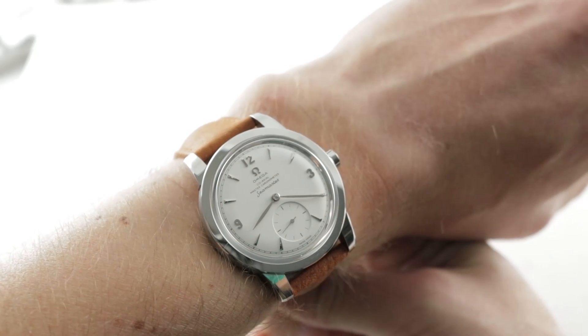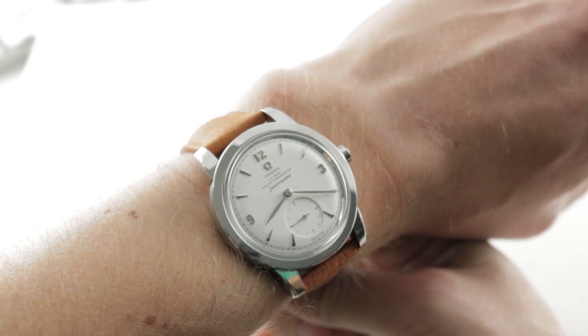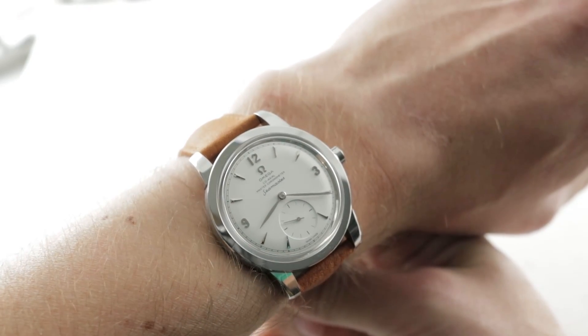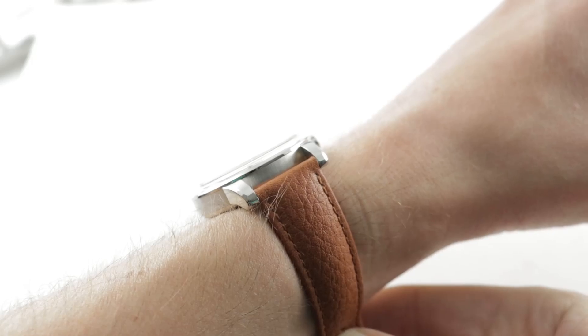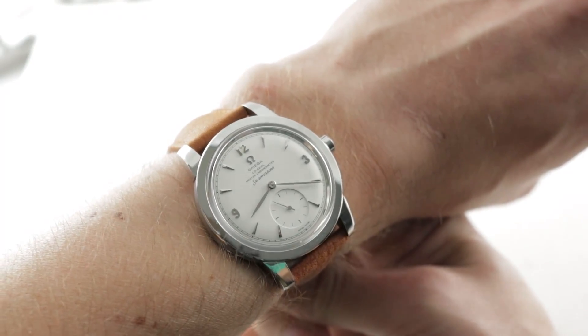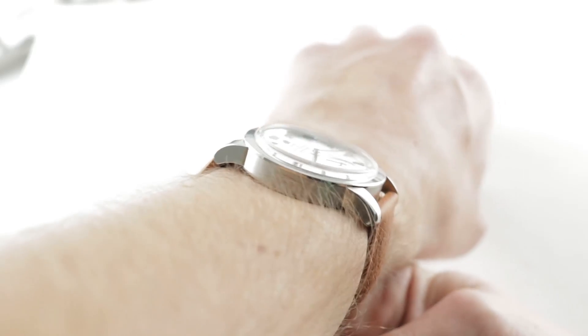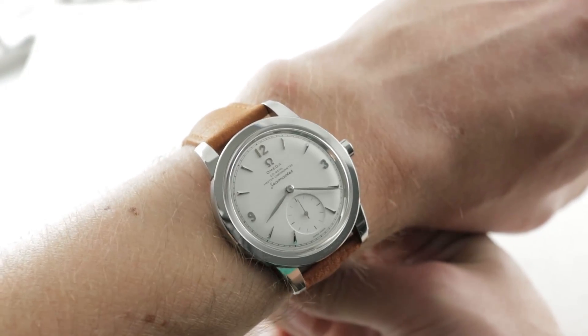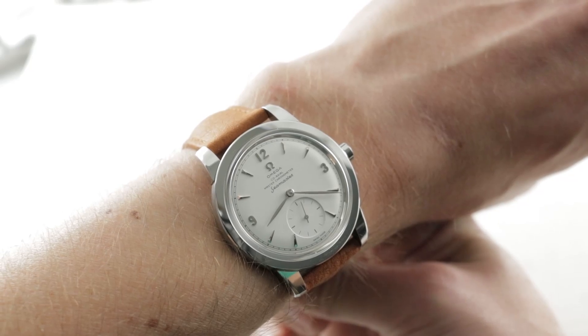This is the Omega Seamaster 1948 Small Seconds, dedicated to the original Omega Seamaster Small Seconds reference CK2518. That timepiece, the original water-resistant Omega All-Arounder, and this timepiece pays tribute to that. 1,948 pieces in stainless steel. There's also a Center Seconds model and they are quite distinct.